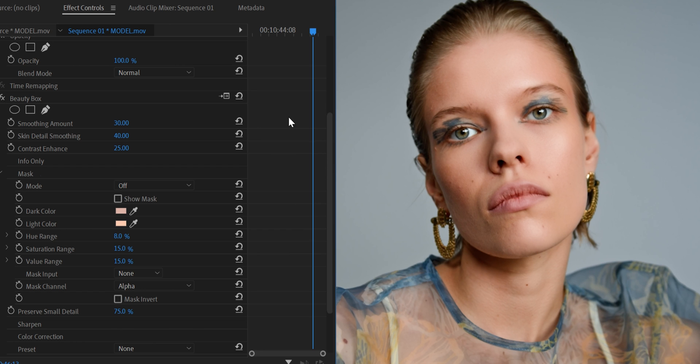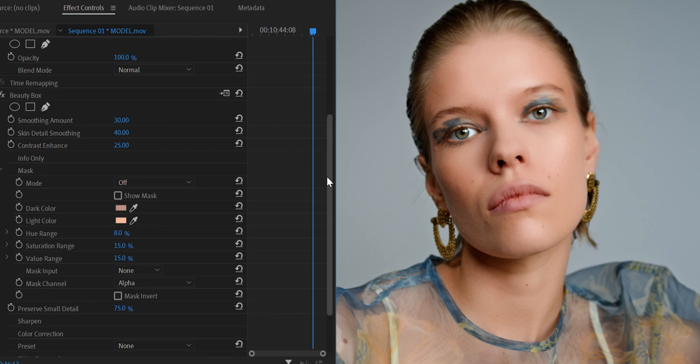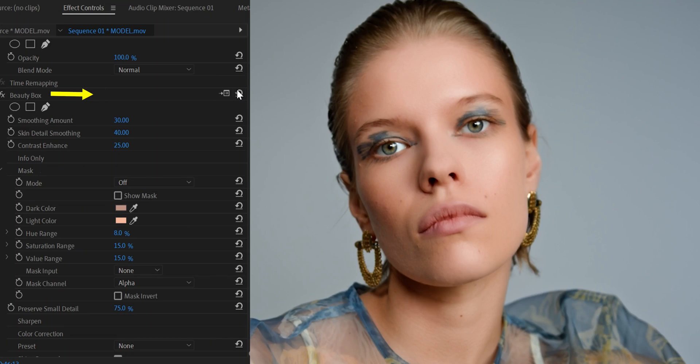Scroll down to Analyze Frame. The way this works is it picks up the color of the face for you and applies the smoothness automatically, so you don't have to select colors manually. Once it's done, if you like it that's fine — but the way I like to work with this plugin is to do everything manually for more control and the best result. Let's reset everything and start fresh.